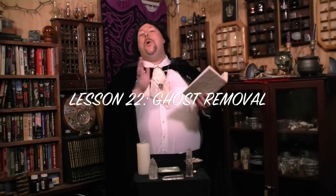Hello and blessed welcome. I am Professor Douglas Dietz of the Aetherius School of Spellcraft. In today's lesson,